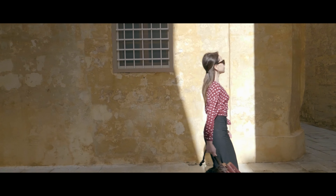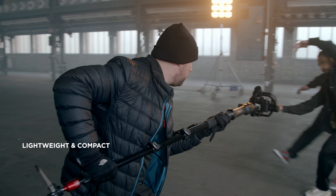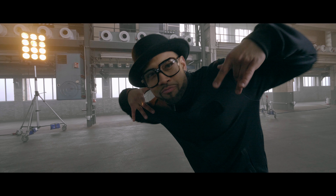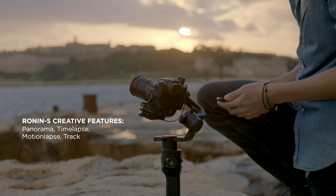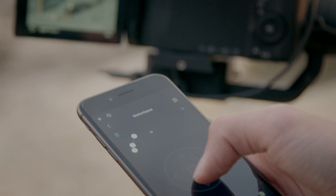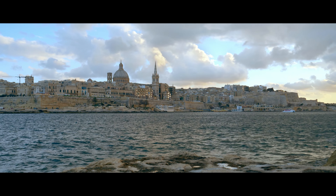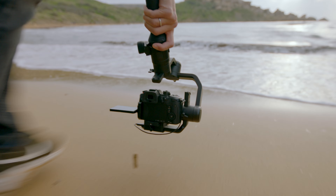Featuring DJI's acclaimed stabilization algorithms, the professional versatility of the Ronin series comes in a new, lightweight size. The Ronin-S app complements the gimbal, giving filmmakers even greater control over their creativity. Wherever your passion takes you, Ronin-S is the companion that lets you film with total control over your vision.